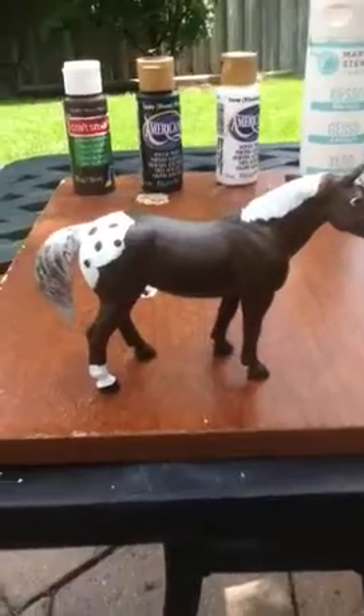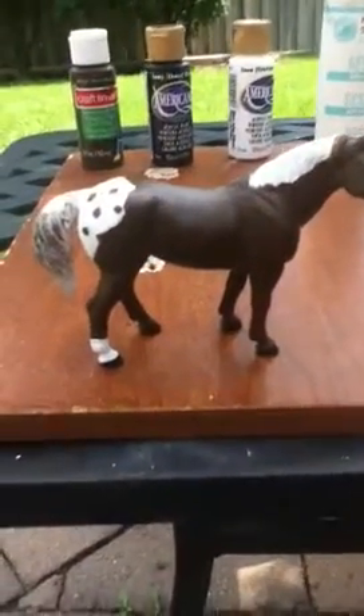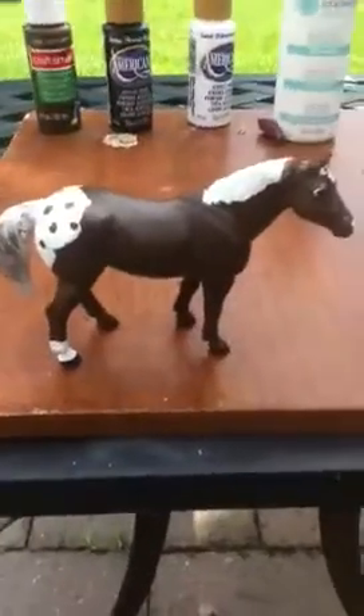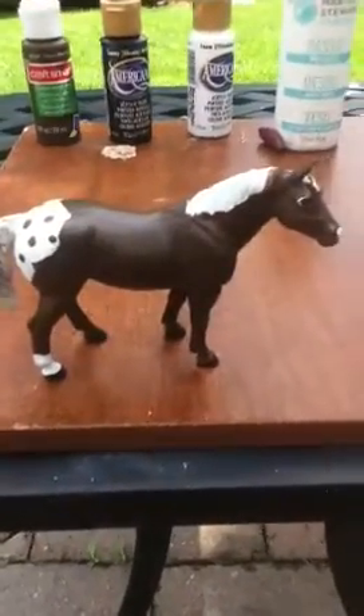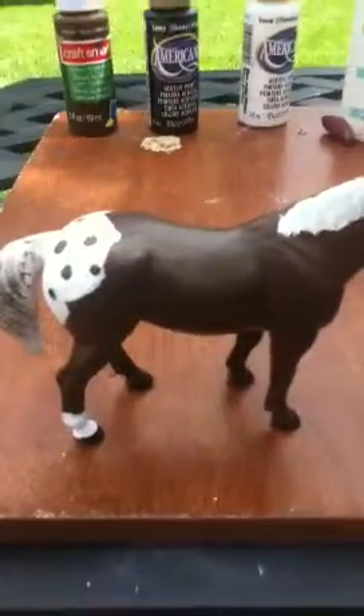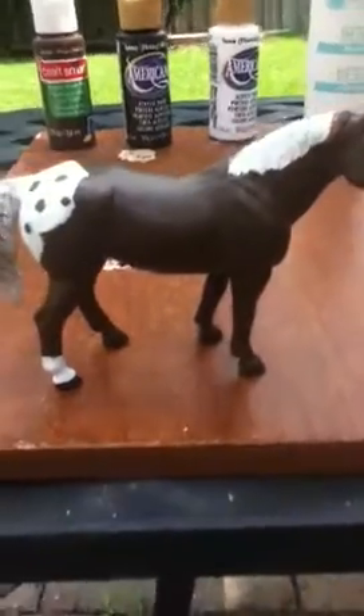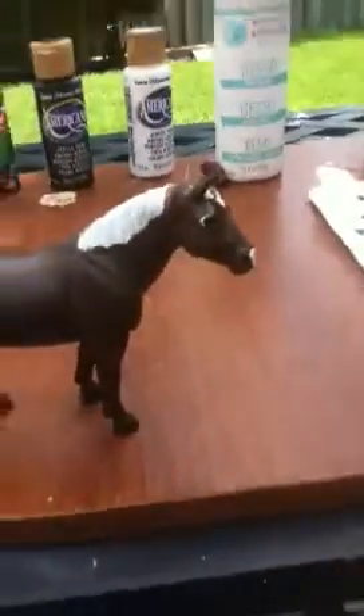So as you can see, he's going to be a bay appaloosa. You can't really see the bay yet, but I was able to do a sock on him and a snip. I really like how he's turning out. The brown outdoor paint was really watery, which kind of helped because there are no brush strokes, so it really turned out well.